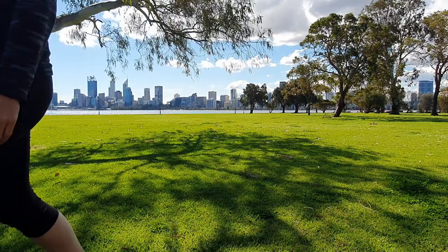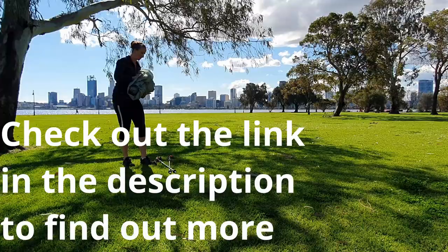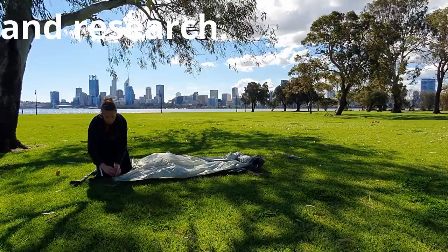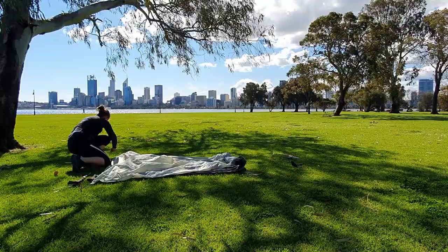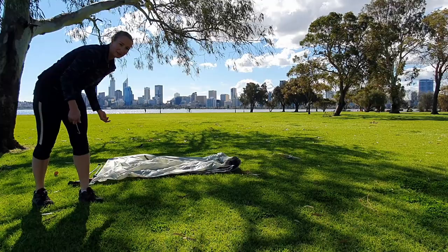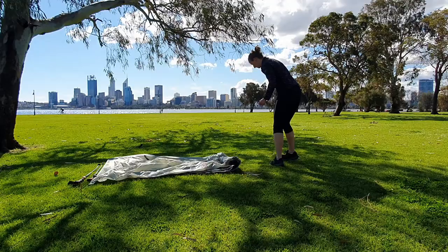We are here to set up the Danderson XMID one-person tent. Let's see what it looks like. First, I'm pitching all four corners in a rectangular square to set up the outer line.